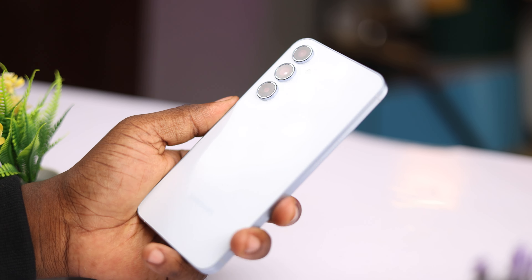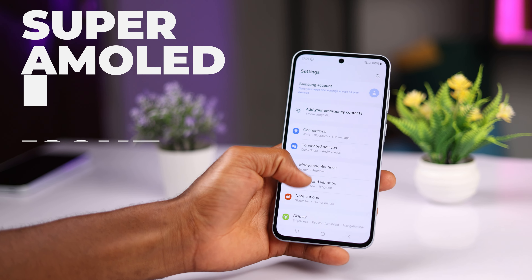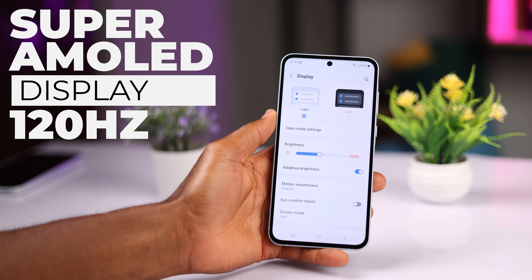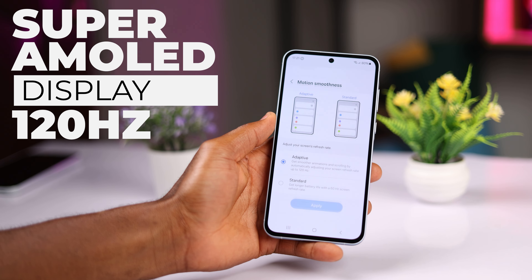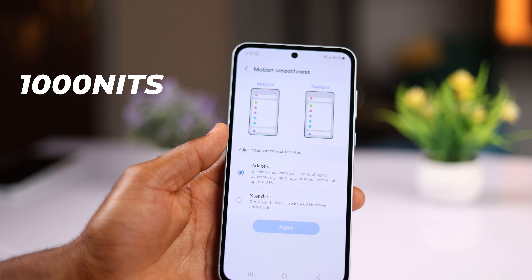Of course, there are a few things that will be missing here and there, but in terms of design and build quality, this is up there. The display comes with a Super AMOLED panel capped at 120Hz, and we know how good Samsung is with displays. This has a peak brightness of 1000 nits, which gets extremely bright when you're outdoors, so you don't need to worry about the harsh conditions of the sun.